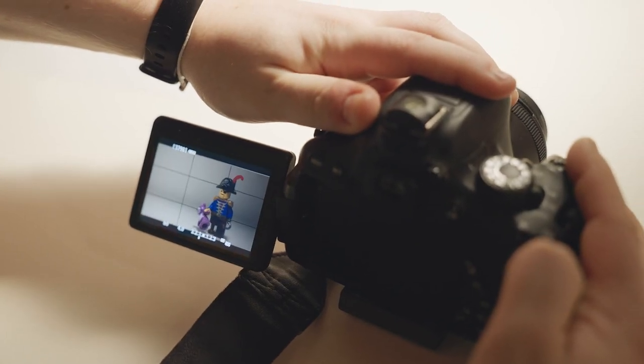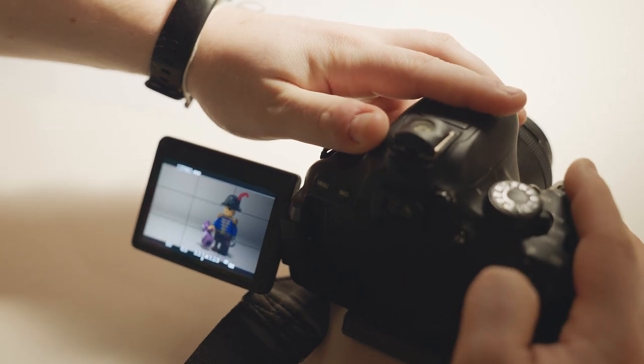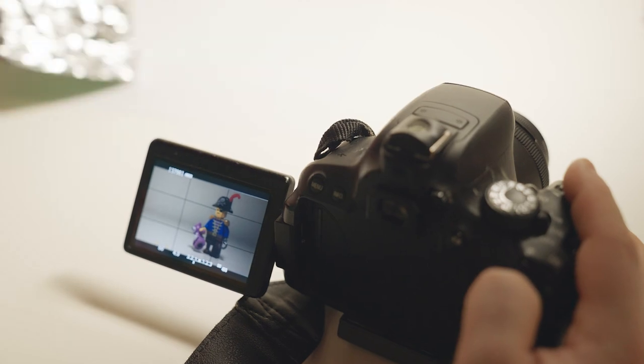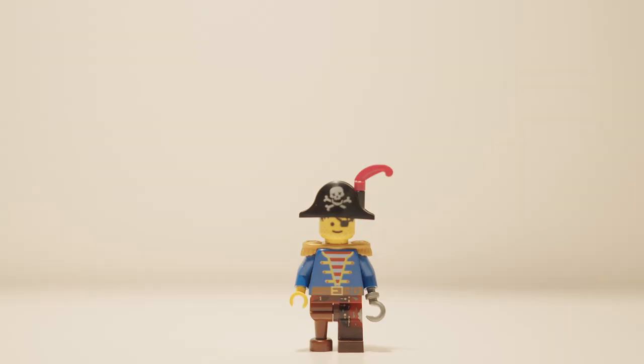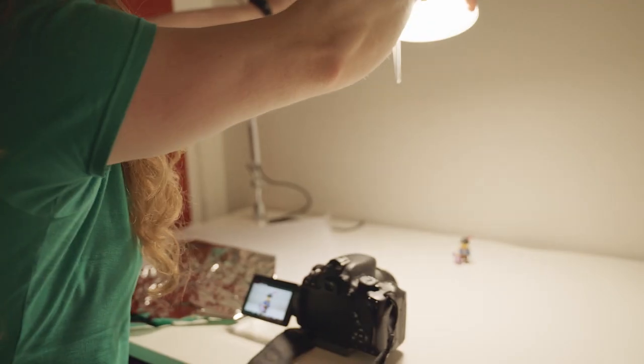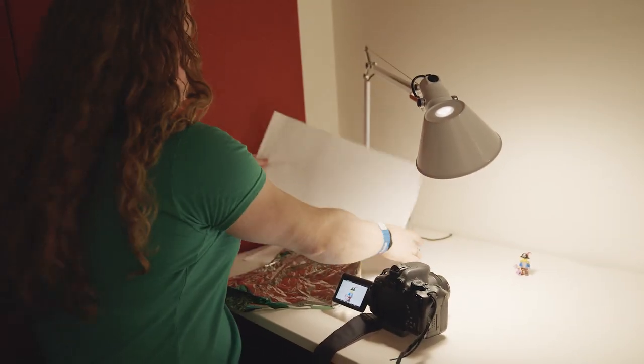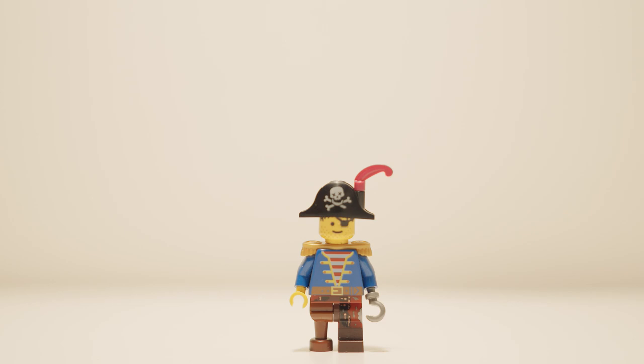So the first thing that you'll probably do: you'll put a minifigure down in front of a camera, get your camera nice and low and keep the eye level to the minifigure so you really connect with the character. You'll probably just start off putting the light kind of just on top of the figure, but this isn't really that interesting a lighting setup — there are lots of other things you can do to make your shot much more interesting.